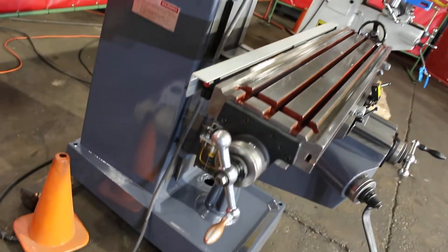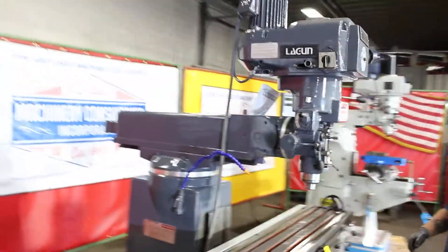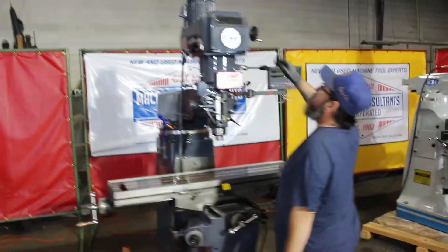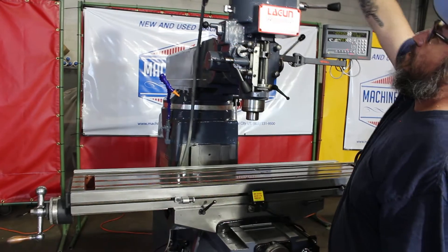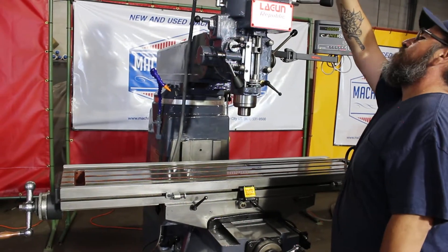Let's go ahead and see how it runs. It's an R8 spindle taper. We've gone through the machine thoroughly.